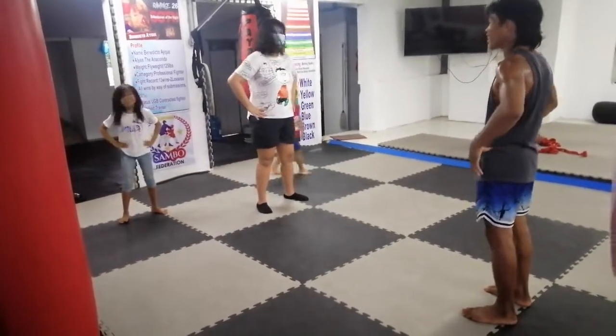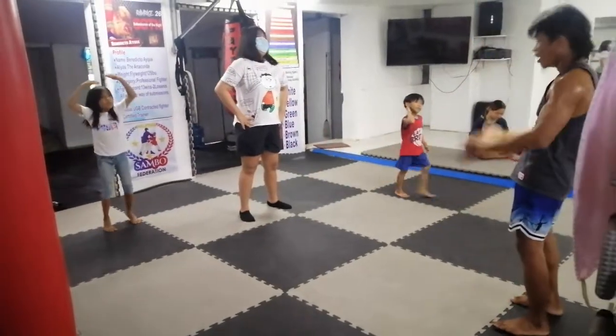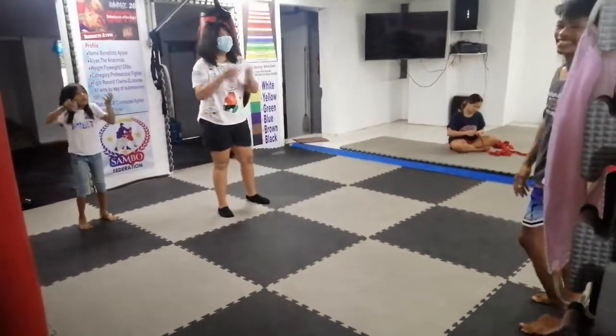Shake. Okay, relax and inhale, exhale. Okay, good. Warm up.